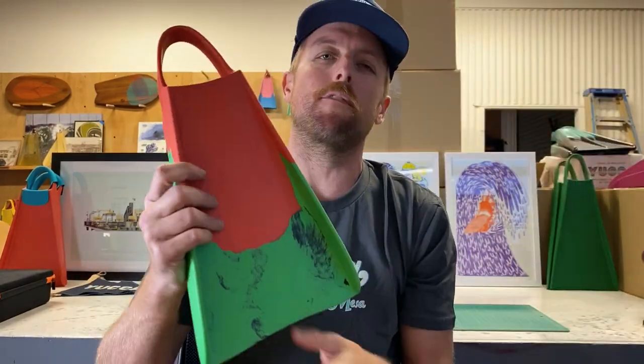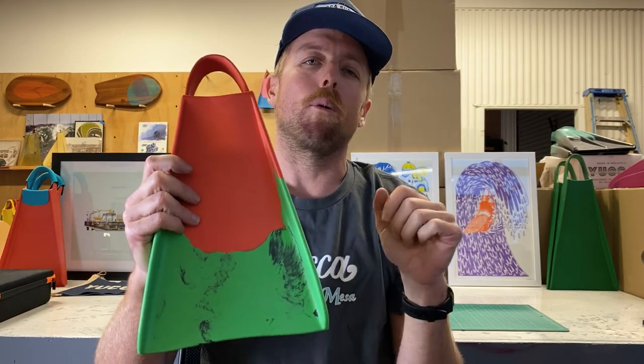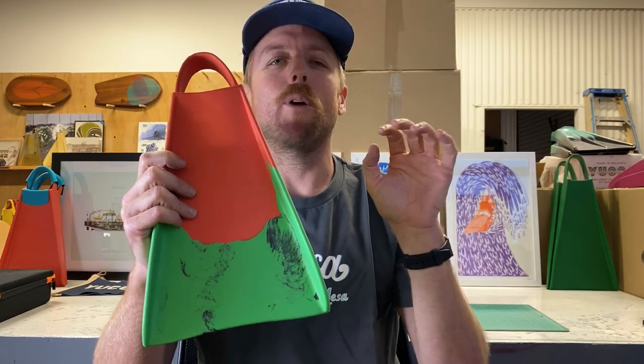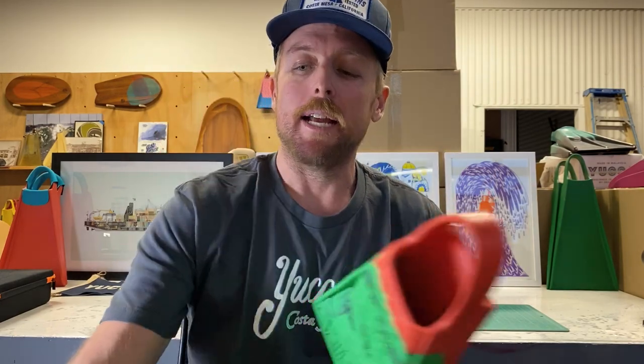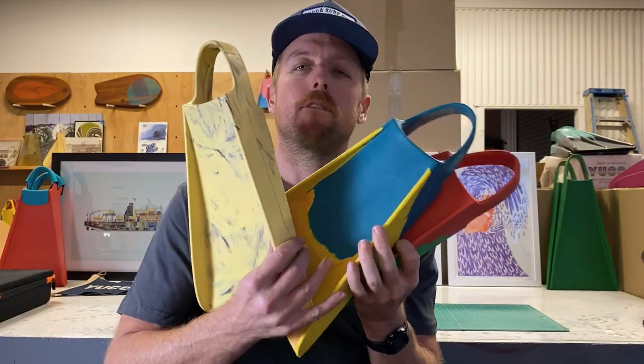If you're looking for a fin to kind of do everything, go soft flex. And if you're looking for a fin for big surf — lifeguards, the majority of bodyboarders, since they're using a board, knee boarders — they're just kicking into waves real quick and that burst of power calls for standard flex. This is why we have all three models: different situations, different fins.